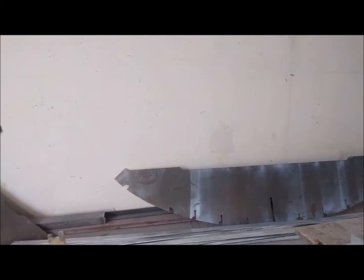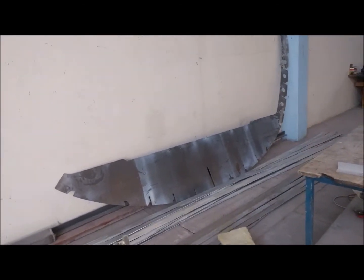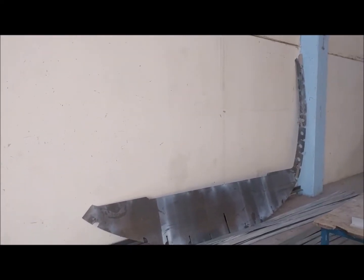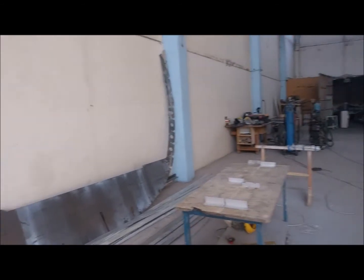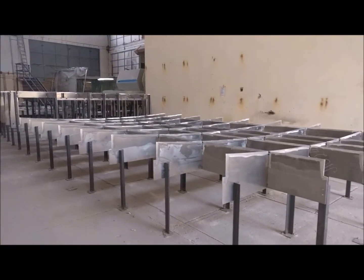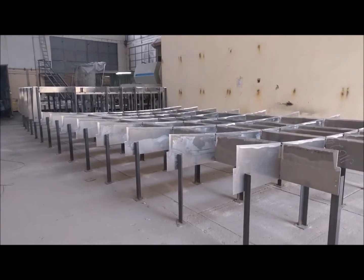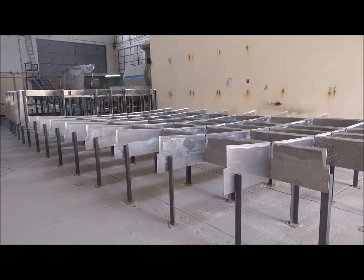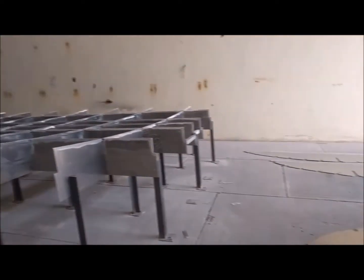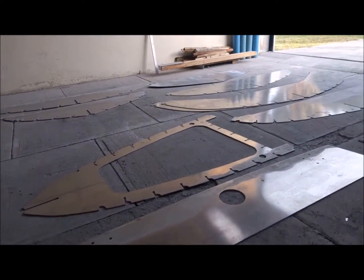So these things get welded up in a precise measured fashion. We have a pattern on the floor, and lots of measuring we do to get those things welded up correctly. Then they get tipped upside down, put in the right place here on the jig that's been built — pretty much finished now. And then the whole assembly starts taking place with one frame at a time, and then the longitudinals that go across them through all of these slots.